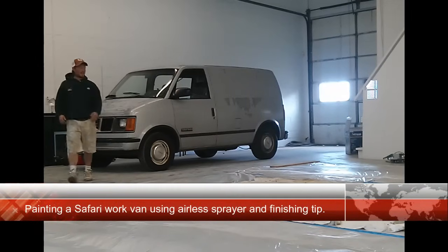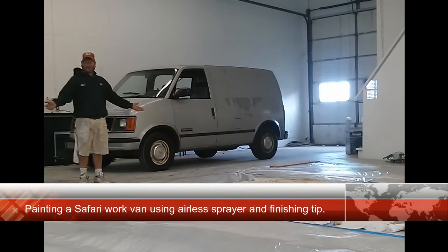Hi there. Thanks for joining us. As you can tell, I've sectioned off a huge part of this chalkboard in preparation to paint my van.